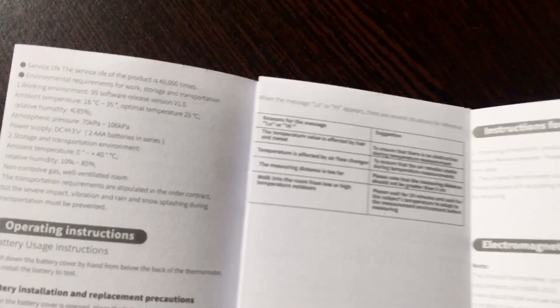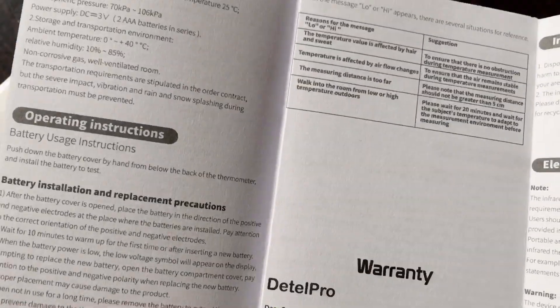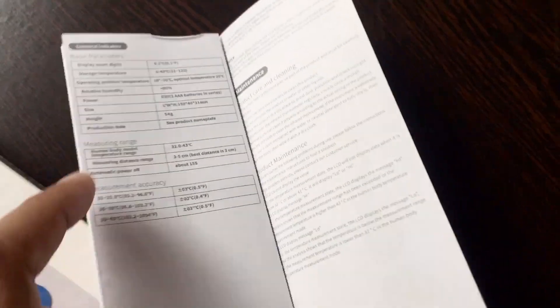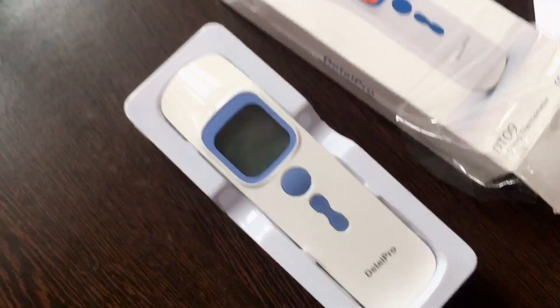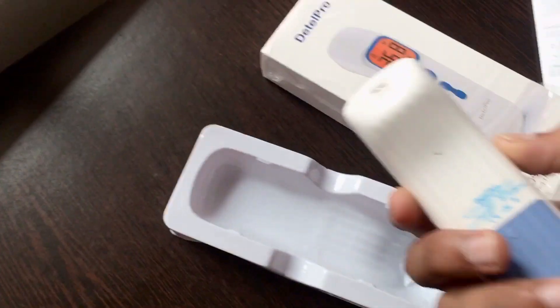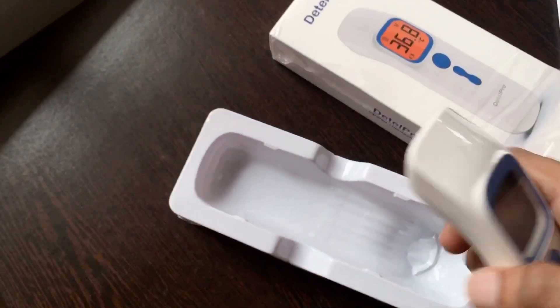Detail Pro currently gives you two years warranty for the product. You can also see various instructions, maintenance details, temperature references, and more. It's a beautiful product and easy to maintain.